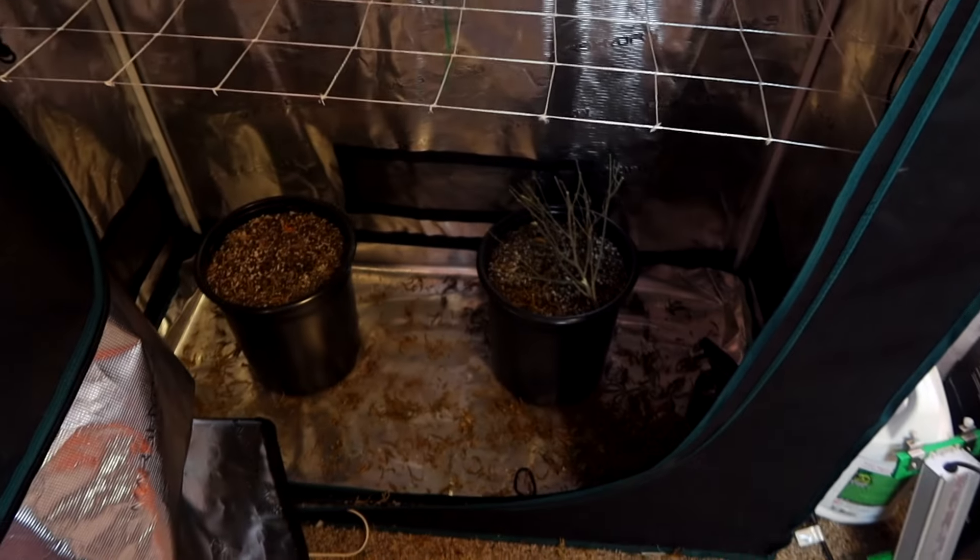I don't plan on yielding a lot out of that last grow just because we could have done better with the training. I am going to be starting a new grow, but I want to first show you guys what we're going to be using — it is the same equipment from last season.